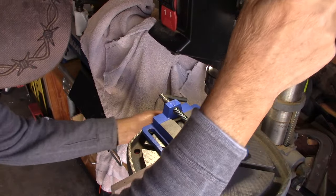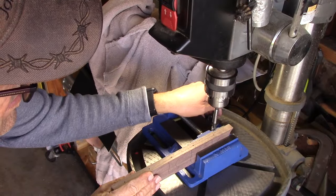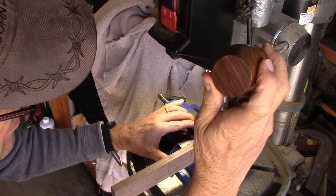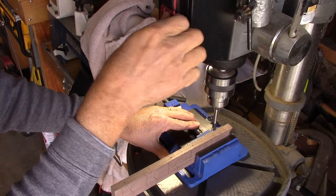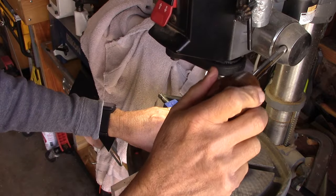Here at the drill press, I'm using a three-eighths inch drill bit and I'm going to go about three-eighths of an inch into the back side of the nose. The depth isn't really important unless you accidentally blow out the front end.